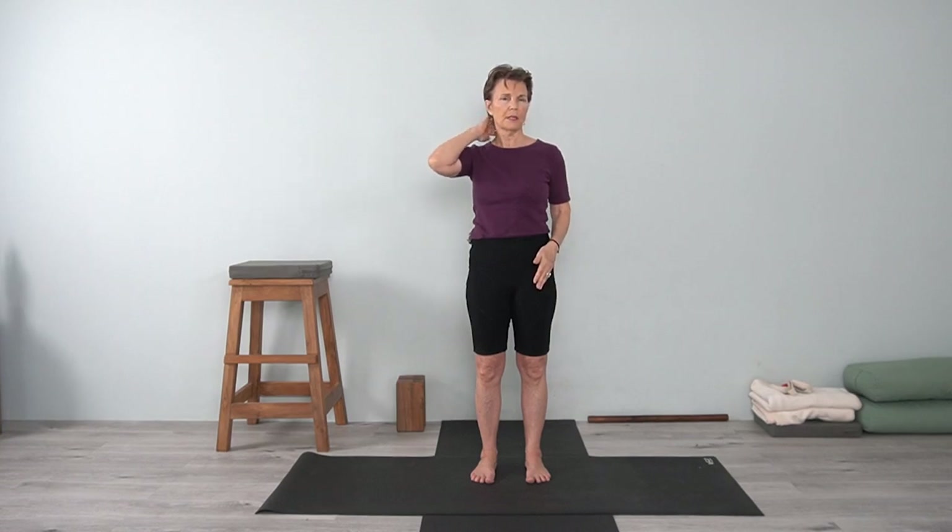Hi, thanks for joining me. This class will be dedicated to being in Uttanasana in different variations. We'll use a stool, a chair, blocks in different ways to create space for the lower back, to create length, and to release tension in your neck. All right, so join me. Let's get started.